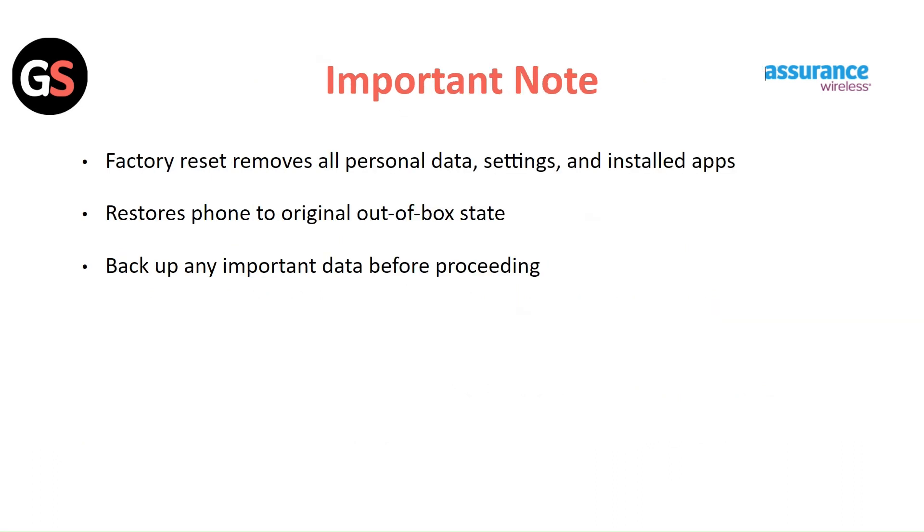Important note: factory reset removes all personal data, settings, and installed apps, restoring the phone to its original out-of-box state. Backup any important data before proceeding.